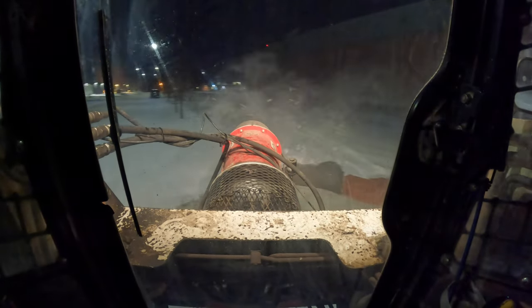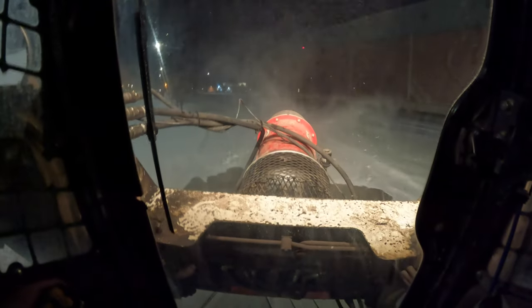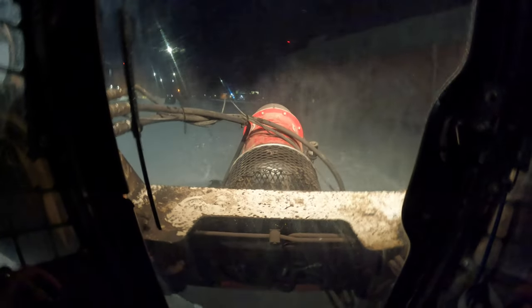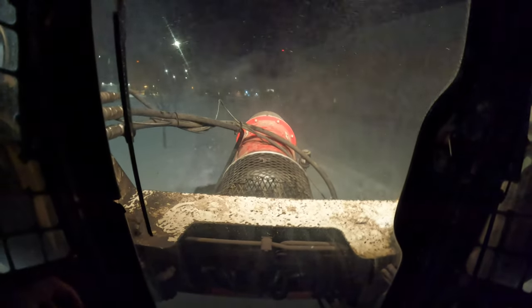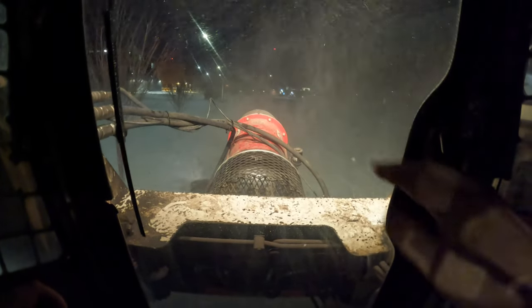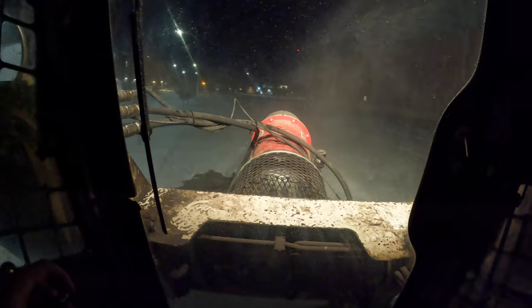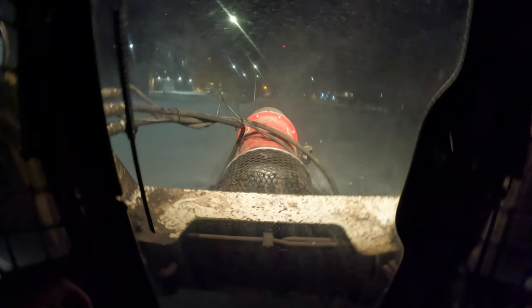Thanks for watching today's video. I hope that answered some of your questions about the Buffalo Blower. In the description, I'll leave a list of pros and cons. Generally, if you're dealing with snow 1 to 3 centimeters on super cold days, it really shines — that's where it really shines. Obviously you can't do parking lots with it and things of that nature. But I can say for the few years that I've owned this thing, it's definitely paid for itself. Thanks for watching. Like, comment, subscribe and we'll see you next time.